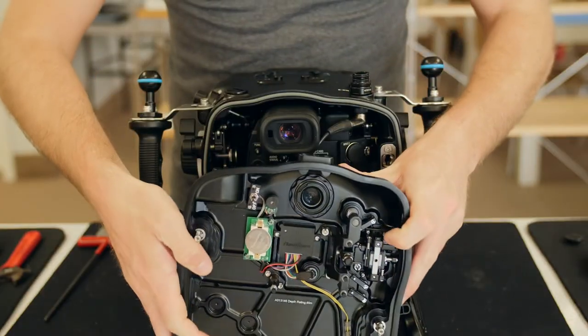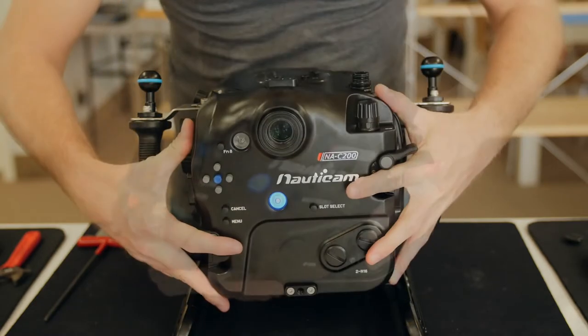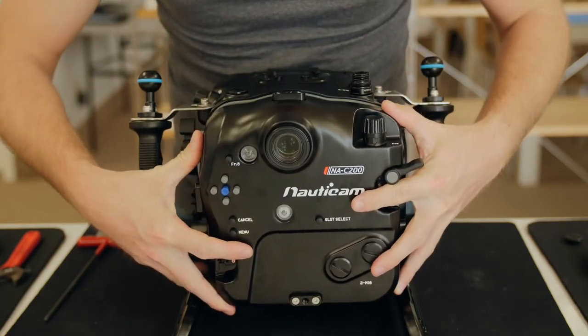Next, you'll want to activate the moisture alarm and vacuum electronics along the back of the housing, and secure the back of the housing on by turning both locking levers inwards.